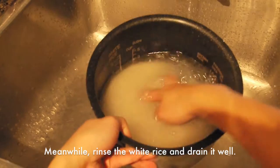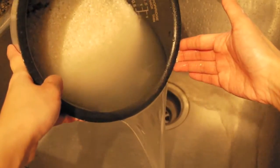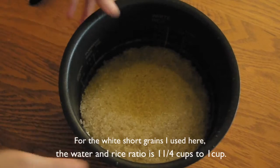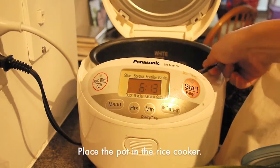Meanwhile, rinse the rice and drain the water. Then add the tea in the rice as you will normally do for the water. For the short grains I used here, the water and rice ratio should be 1.25 cup of water and 1 cup of rice.